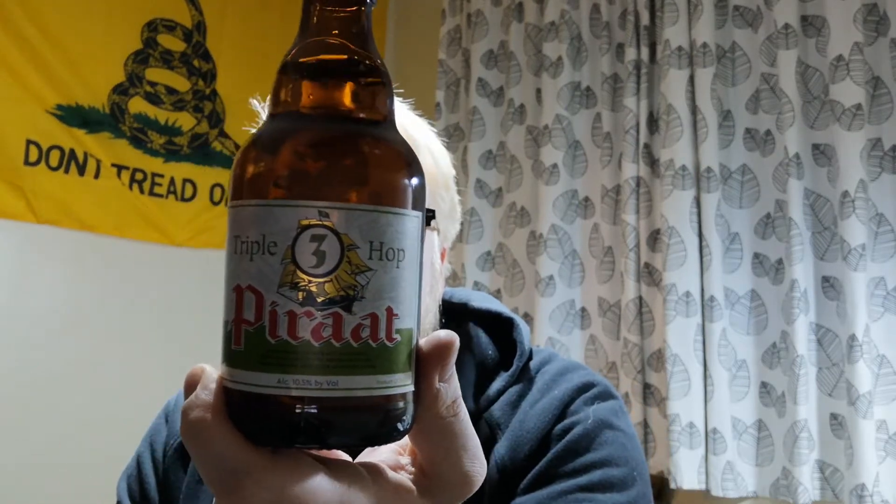Best before is the 11th of September 2021. Does it actually go into detail about what the hops are? I don't believe it does. Doesn't say what hops. But anyway, I digress.